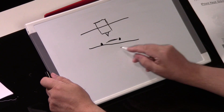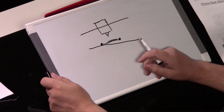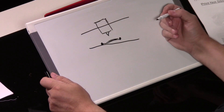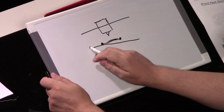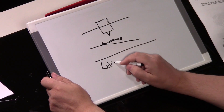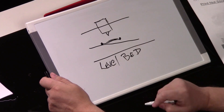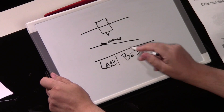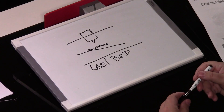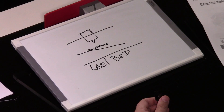Even though your bed is unlevel, you may start to get a print down, but then it's going to lift and go all over the place. How do you fix this? Your nozzle can be either too close or too far away from the bed, but first and foremost you want to level that bed. Once that bed is level, try again. If it is level, then you may have the problem of the nozzle being too close or too far away.